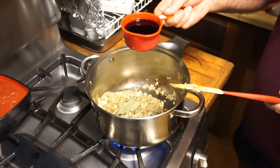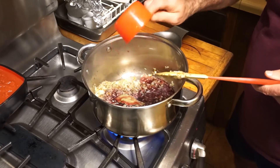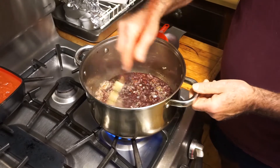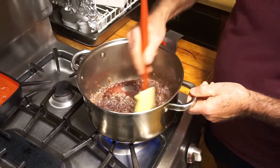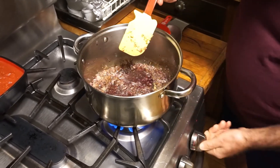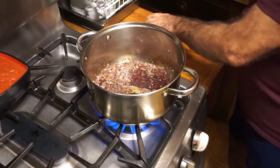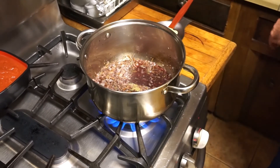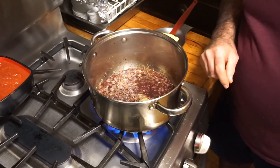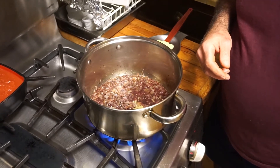Y sorpresa — aquí tengo tres cuartos de taza de vino tinto. Aparte de tomarlo, también me gusta ponerle un poco a la comida. Lo vamos a poner ahí, voy a subir el fuego, y voy a dejar por unos dos minutos que se evapore el alcohol.